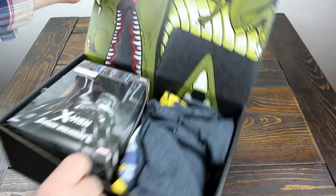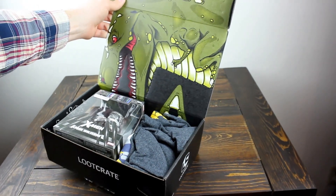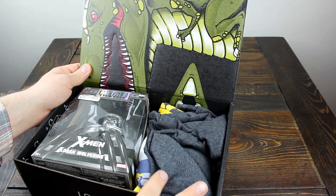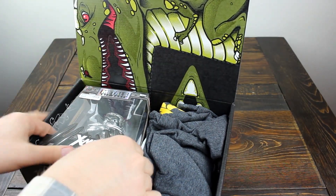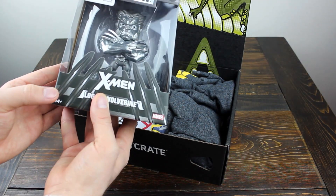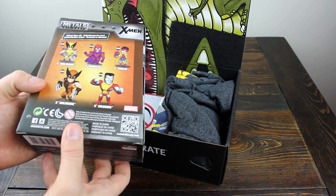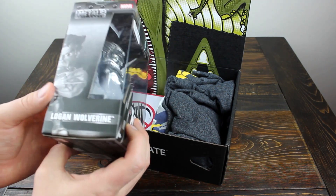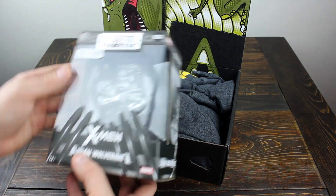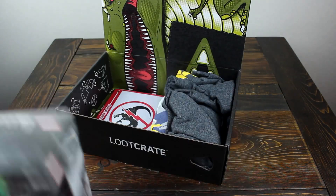Right away we've got a dinosaur theme inside the box — that is pretty cute and funny. So it looks like I'm going to have a cut-out cardboard dinosaur, which should be fun. And we've got an X-Men Metal die-cast Logan Wolverine from Jota Toys. I didn't know Jota Toys did this — they do die-cast vehicles. This one's a Loot Crate exclusive. And they do die-cast Jurassic World vehicles, so that's pretty cool.